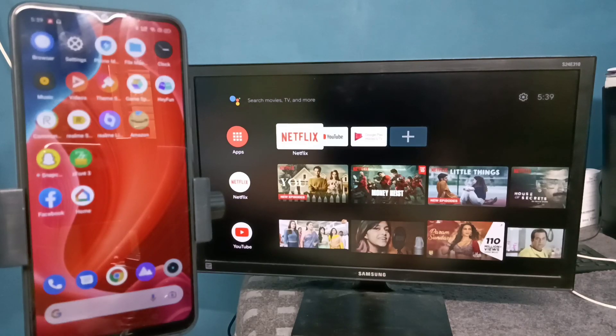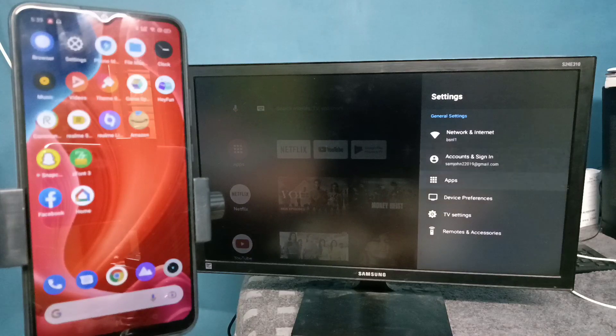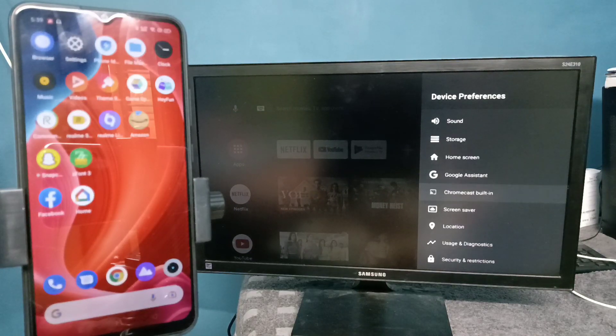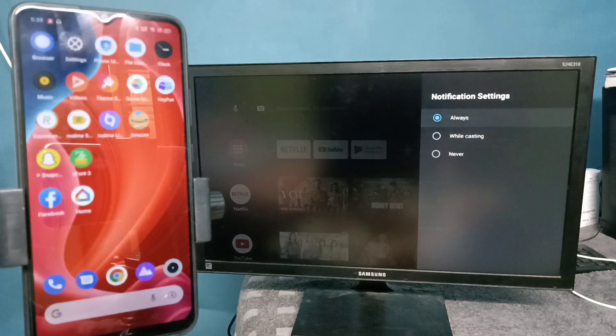In Android TV, we need to enable Chromecast. Go to Settings, then select Device Preferences, then select Chromecast built-in. In some Android TVs it will be enabled by default, so we don't need to manually enable it. Here we need to select 'Always'.